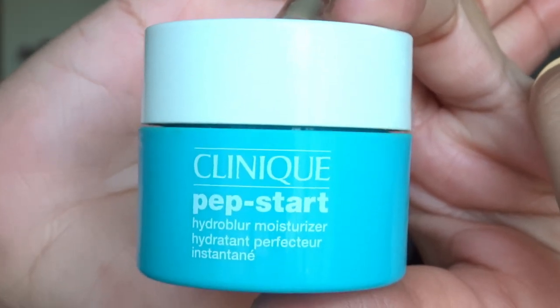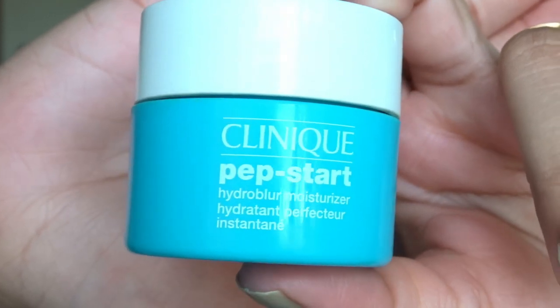Now I am going to use Clinique Pep-Start Hydroplural Moisturizer as a substitute for a primer — I really love to use it as a primer. I am taking a very little amount and applying it from my cheeks to my nose. And if you don't have an eye primer, no worries — you can use this moisturizer as your eye primer, so that's why I don't require any eye primer.